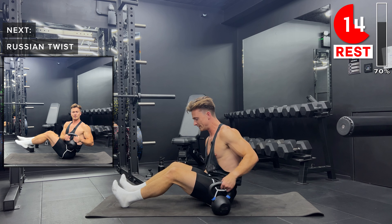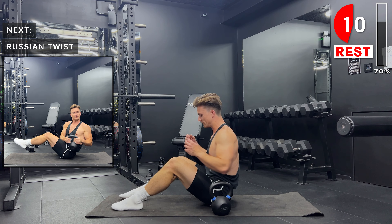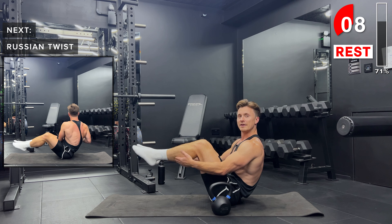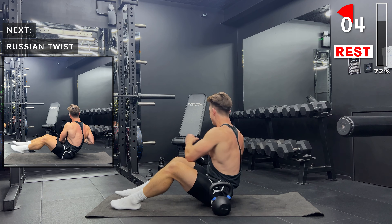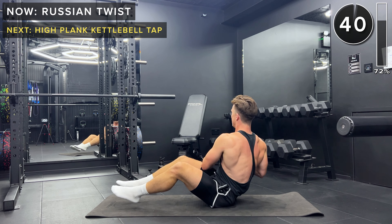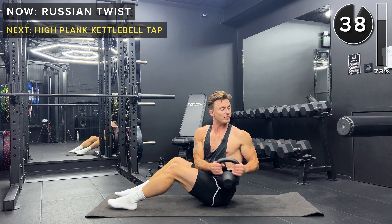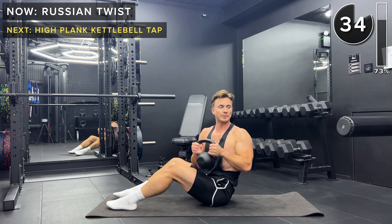Next up, some Russian twists. Two options here: you can either keep your feet flat on the floor as you twist through, or for an added challenge, bring the legs up off the floor. Hold the kettlebell by the handles and bring it either side of the body, twisting at the spine. Let's go. Make sure you really get a full twist in so you can pretty much look behind you between each rep.